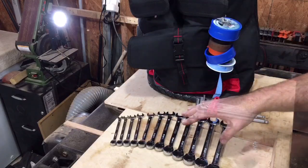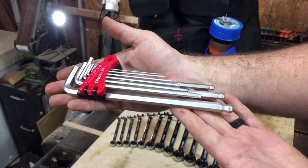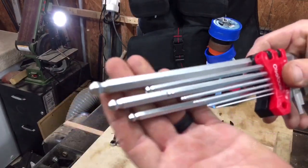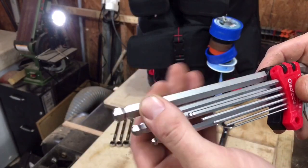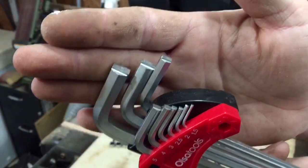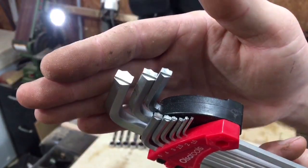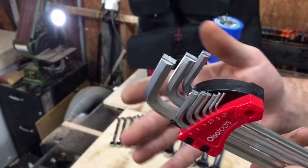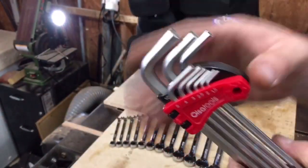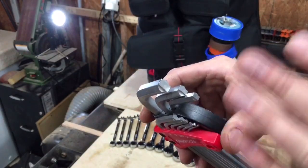Let's start with the simplest item: the Allen keys they sent. They are definitely long-handled. On the ball-end side you get length, which is nice when you're trying to get something in quick. On the other side where you get more torque, they have a unique design meant to help get out stripped fasteners. Once I'm able to really use these more and get a feel for whether that design does anything, we'll come back with a review.